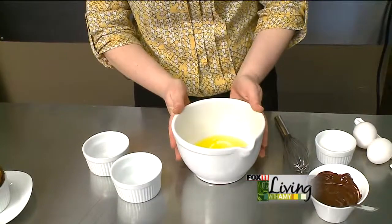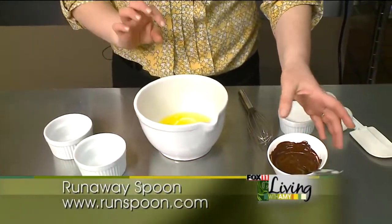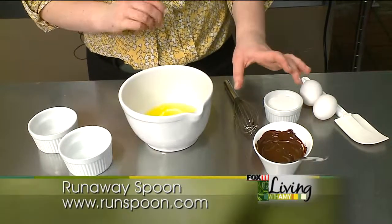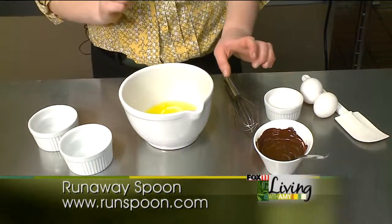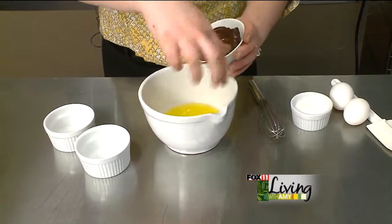To get started, I've got a couple things prepped out here. I've got four ounces of melted butter, and I've got four ounces of melted bittersweet chocolate — not unsweetened chocolate, but bittersweet chocolate. You're going to look for the darkest chocolate you can find in the store, and we're going to melt those two and mix them together now.